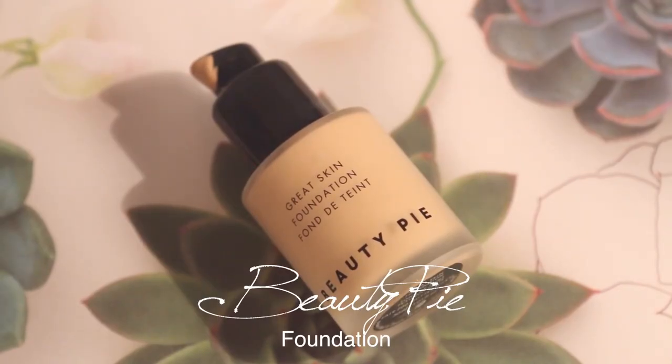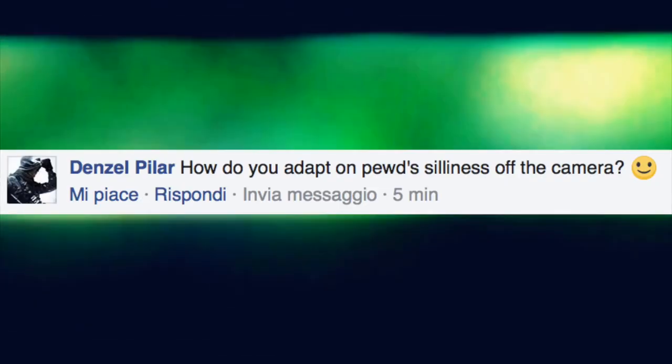Next step is foundation, and I'm still using the Beauty Pie one — I find it's a really great foundation. What I like to do is make a few dots straight onto my face and then blend it in. So while I blend this in, let's reply to the third question: how do you adapt to Pewds' silliness off camera? I actually don't think he's that silly off camera — obviously he's the funny guy, but he's really calm and really nice to hang out with.